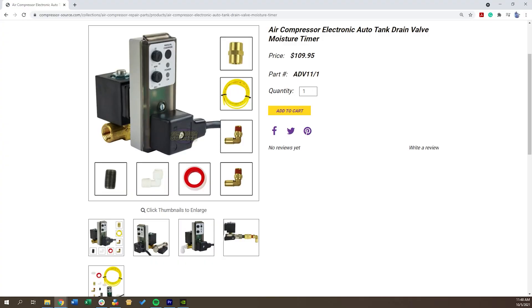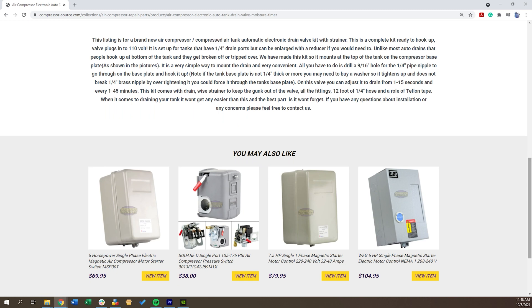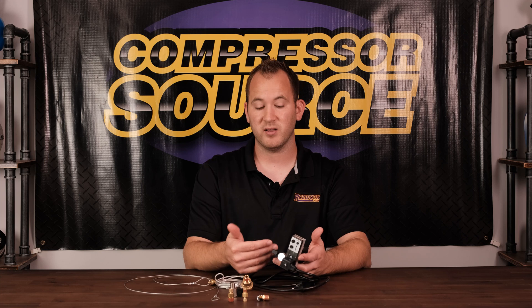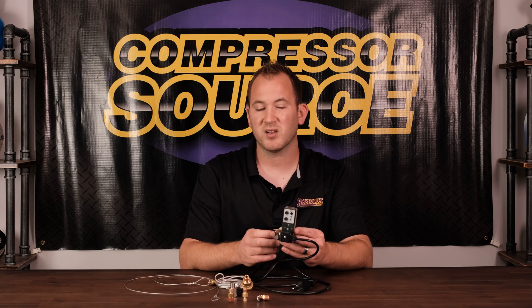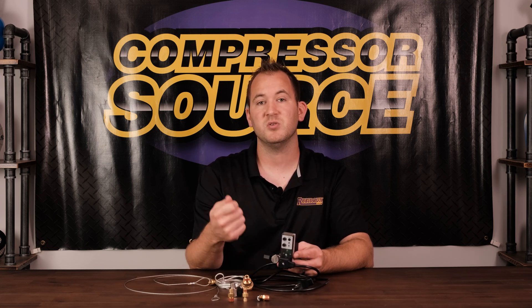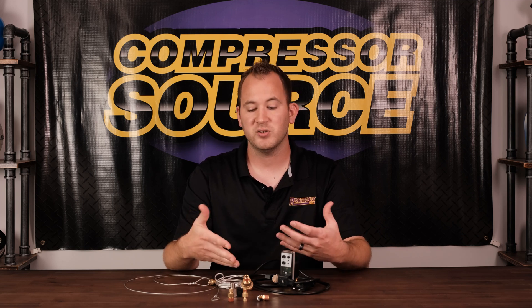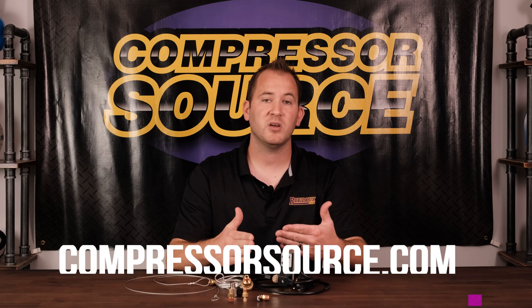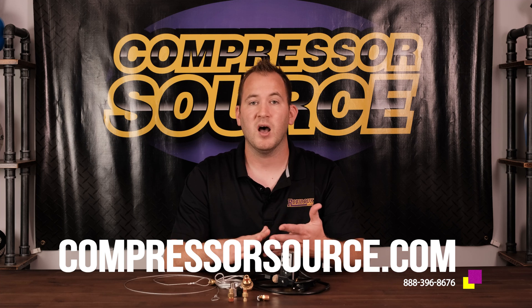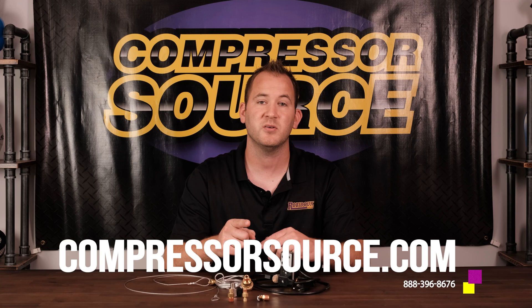This valve runs around $100. We have some up to $150 and as cheap as $40. It really depends on whether they're imported or US made, who the manufacturer is, and what they're made out of. In a commercial application I would suggest getting a better one because it's going to be working more often. Some people will plug these into a switchable outlet so you can turn them off with the compressor so they're not draining your tank when the compressor is off. I hope this answers your questions about the different tank drains — there is a lot to choose from and this is not even all of them, just the most common ones. If you have any questions, give us a call or visit our website. Our phone number is 1-888-396-8676 or visit compressor-source.com. Thanks for watching and we'll see you next time.